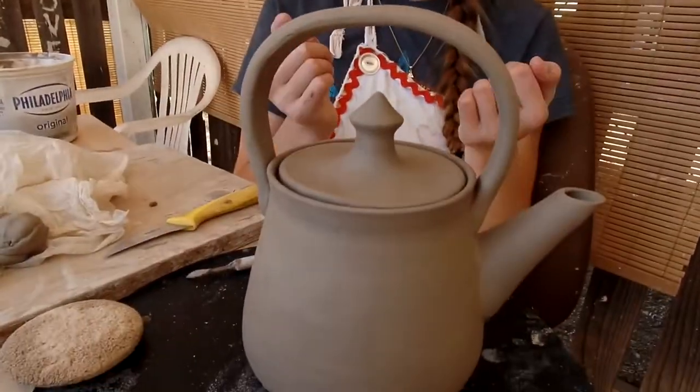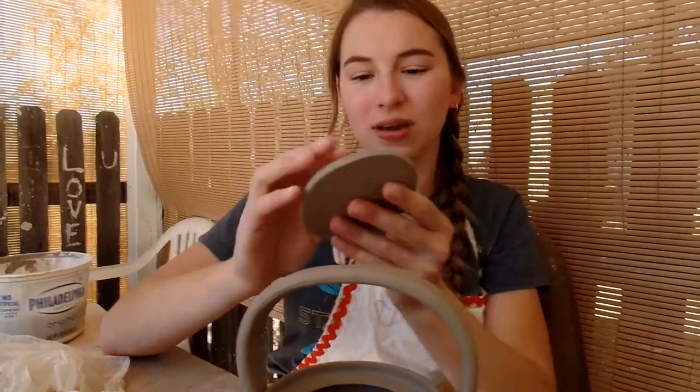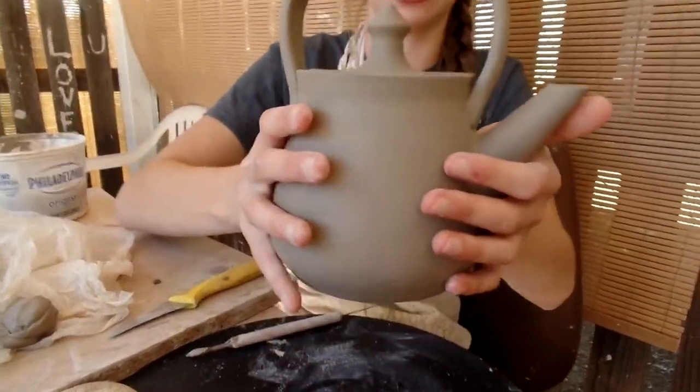Here's my finished teapot. The lid is a little bit thick, as you can see, but I think it's still okay. It's not super heavy, and the rest of the pot is nice and thin. I was able to trim it down.